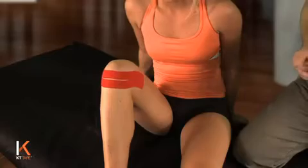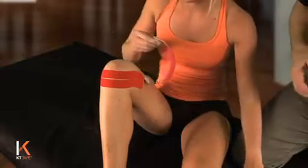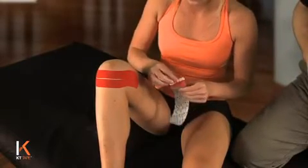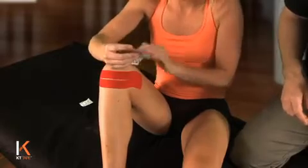For the second strip of tape in this application, tear another eye strip. Tear off an anchor piece up by the logo, and place that anchor about two to three inches above the knee on the inside portion of the knee.